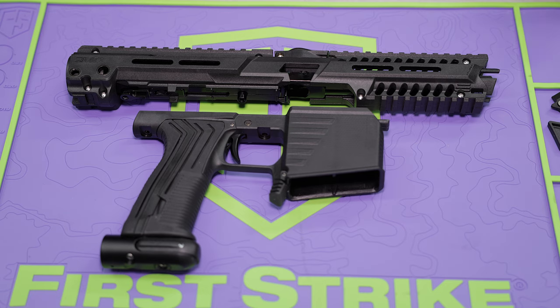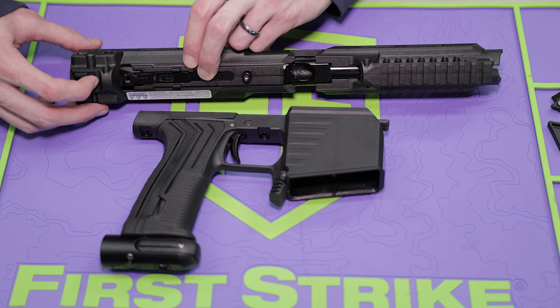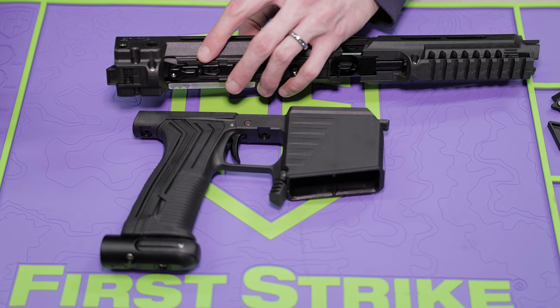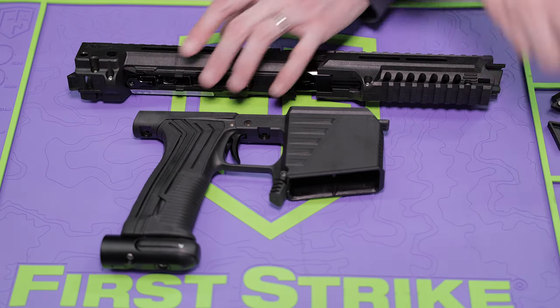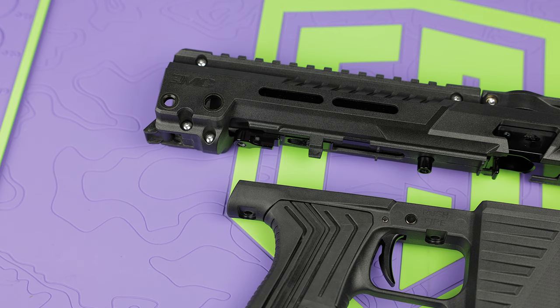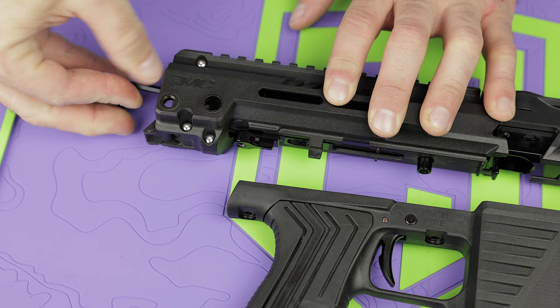Next, you're going to remove your bolt. To do that, there's this little tab on the bottom. You're going to pull backwards and that's going to pop out like this. And this circular piece is just going to slide out after that. Once you have that slid out, you'll take your Allen key, get her in there, and just unscrew the bolt.